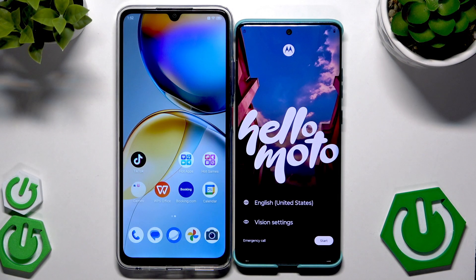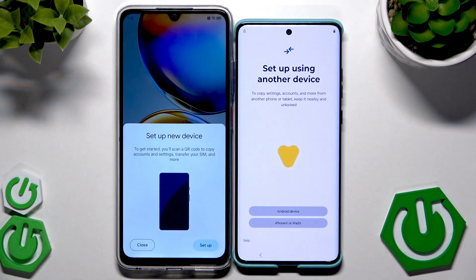As you can see we are in the setup process. Let's click on Start. In the beginning we have the option to set up our phone using another device, so we are definitely interested in that. On the second device, let's click on Setup.